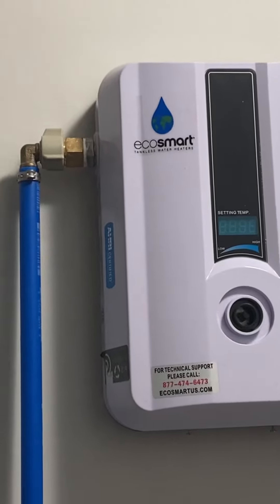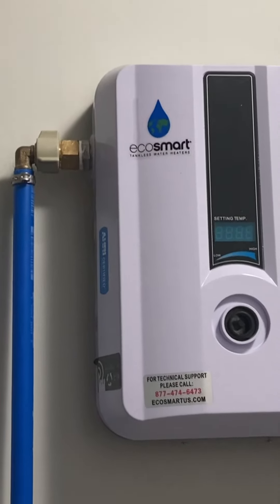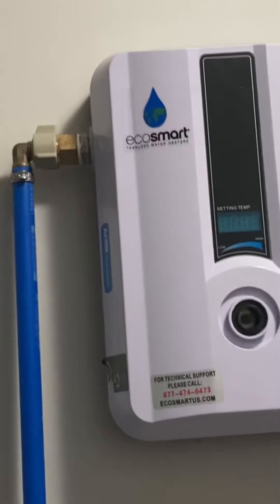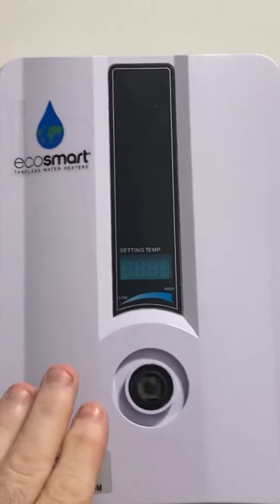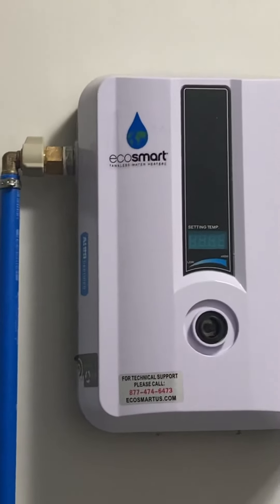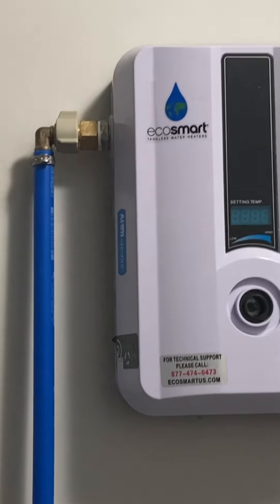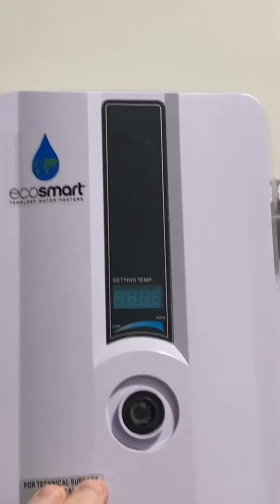You have to turn it about halfway to get your 140 degrees. If you're running the kitchen sink or bathroom sink you're good, but the shower is not quite enough to go on full speed. I would suggest if you're hooking this up just for a bathroom or a kitchen it's perfect, but if you're going to do a one-bedroom or one-bathroom kitchen house, go up to the next level.